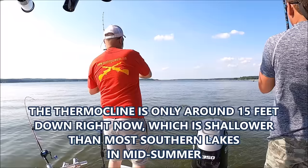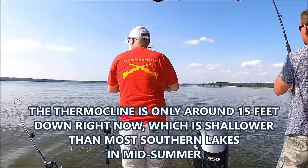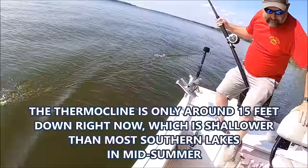Middle of summer, these fish aren't very deep. Why do you think they don't go deep here, Steve? The water's so still there's no oxygen for them — they can't live below the thermocline. The thermocline's probably at about 12 feet.